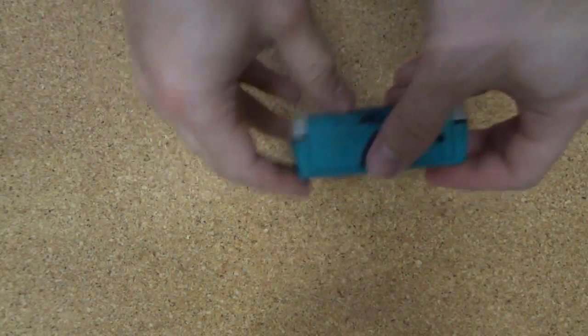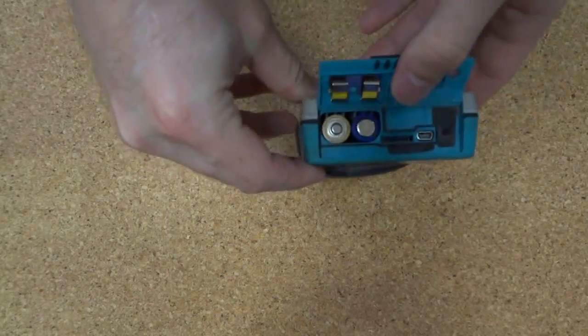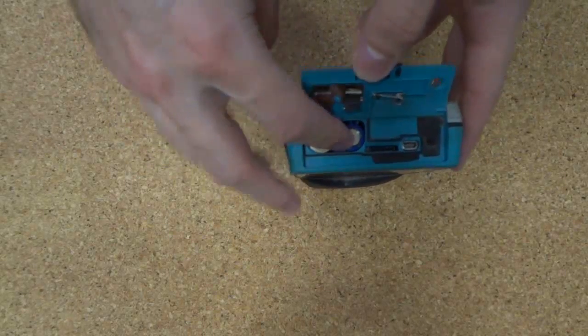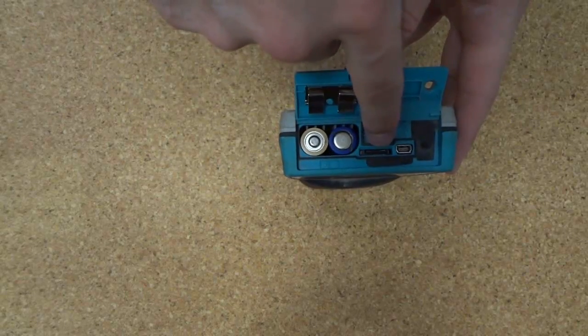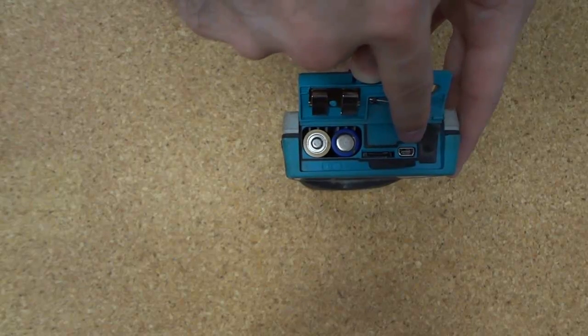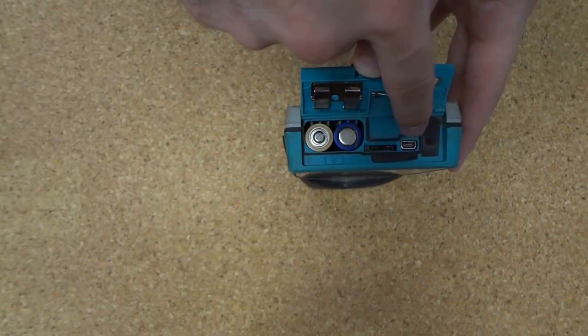The Profiscope cover meter runs off AA batteries, which can be seen under the cover here. You can also see the memory card used to store data for the data logging model, and the USB port for, again with the data logging model, taking data off.